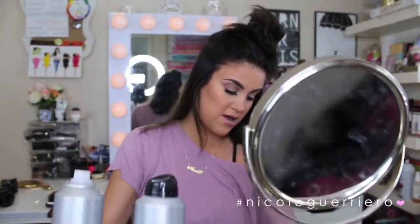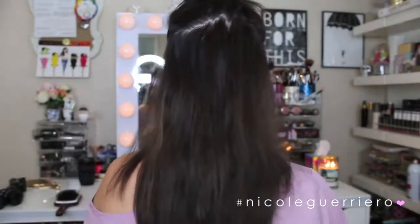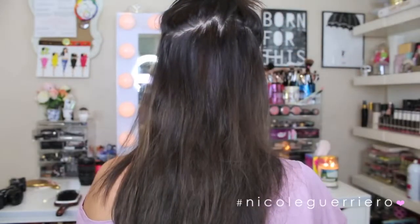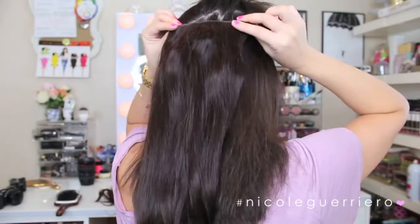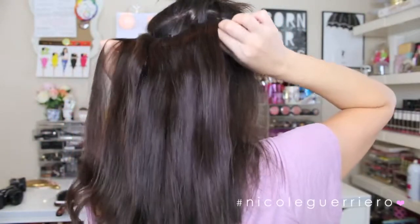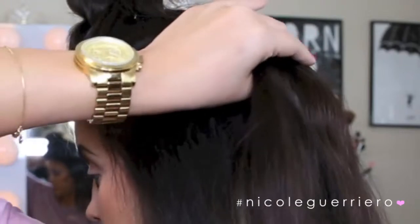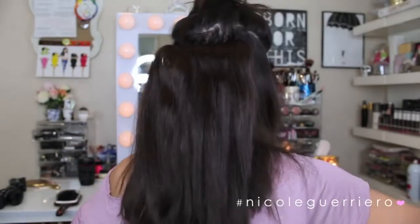So we're going to be placing our extensions right in this area. I have five pieces because I like my pony to be extra thick. We usually clip our extension in like this, but we are going to take our extension and flip it upside down so that we're clipping it in this way, so that when we pull our hair up the extension will lay flat on our head. As you can see it's sticking out — that's what you want it to do, because then when you pull your hair up it's going to lay flat to your head. That is the secret tip.